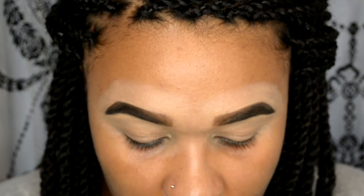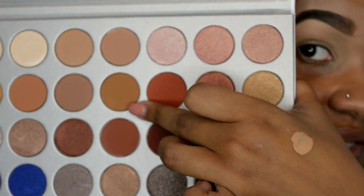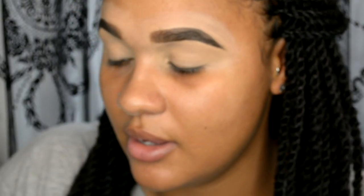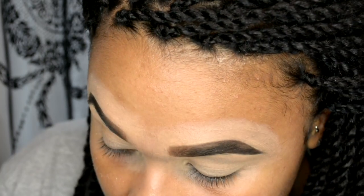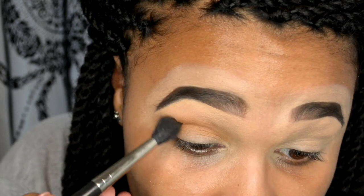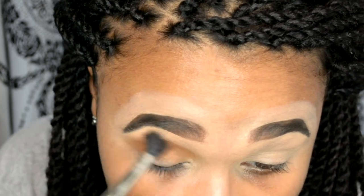I'm going to go over my brows with a bit of Gimme Brow also by Benefit in shade 3 — it's just going to bring out the hairs a little bit more. Then I'm taking this shade in the second row down, basically in the middle, and using my MAC 224 brush to pop that in the crease. It's nice and pigmented. You do get some fallout but I expect that with Morphe shadows anyway — they've always been like that.